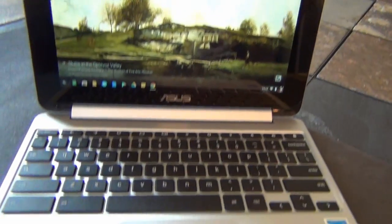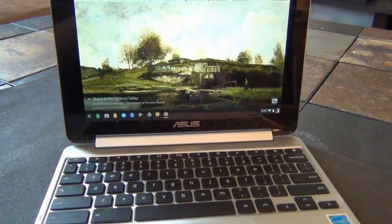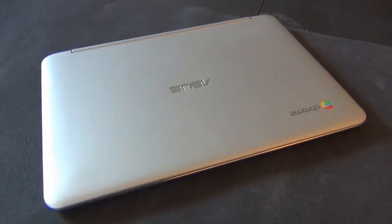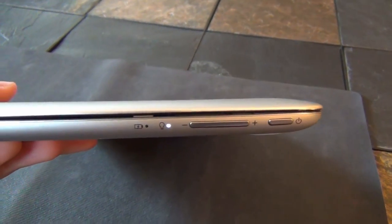Starting from the outside in, the Chromebook Flip has an aluminum case with a plastic 360-degree hinge. When facing the device in laptop mode, the left side has a volume rocker, the power on/off switch, as well as the proprietary reversible charging input.